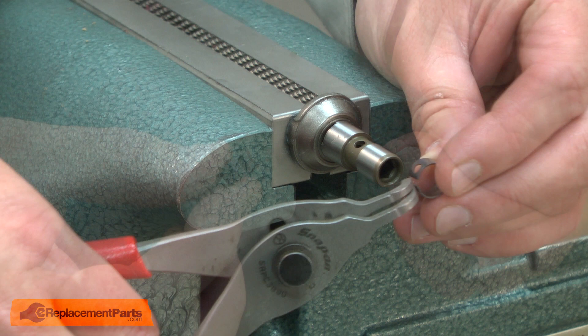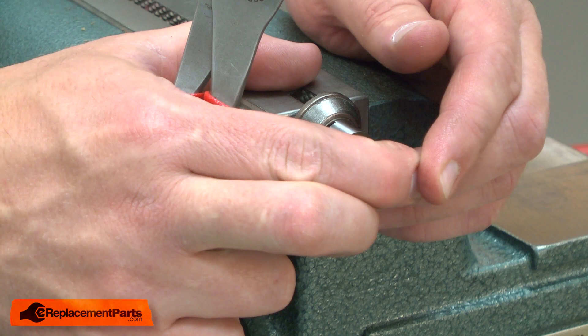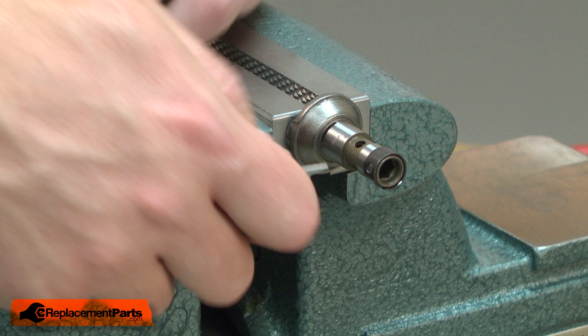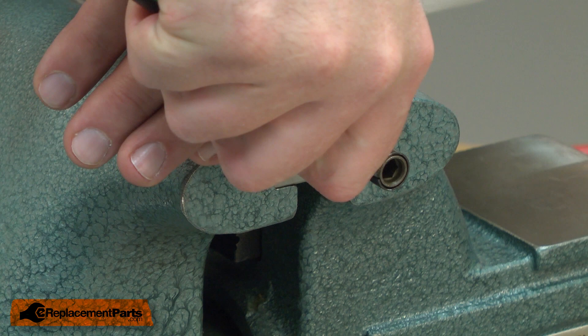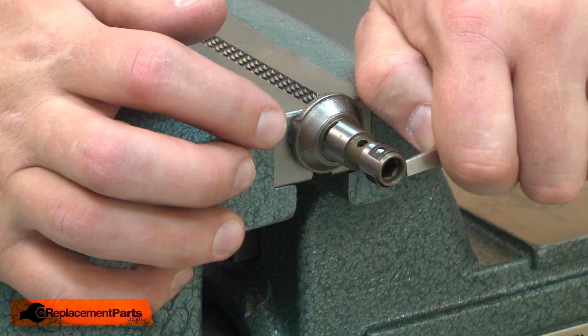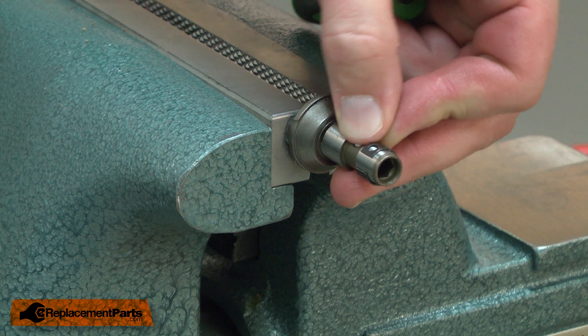Now I'll reinstall the retainer and ball. I'll begin by sliding the retainer over the end of the shaft. I'll use a pair of split ring pliers to squeeze the retainer open to get it started on the shaft. Rotate it around so the hole in the retainer is lined up with the hole in the spindle. I'll work it on a little ways farther. Now I'll place the ball bearing into the spindle and carefully slide the retainer over the bearing, being careful not to lose the bearing.